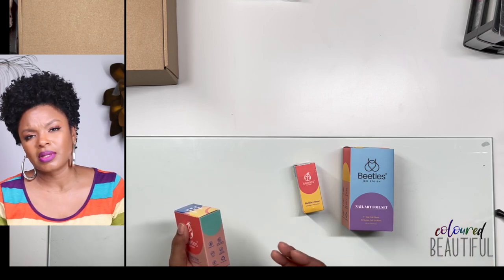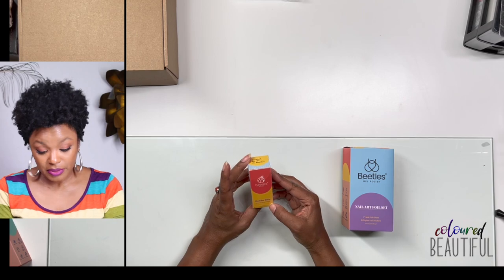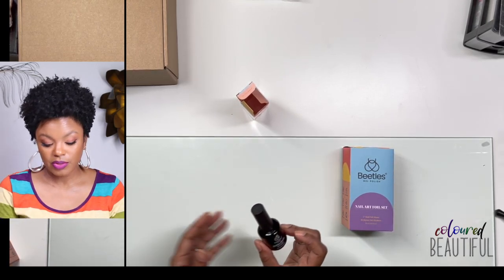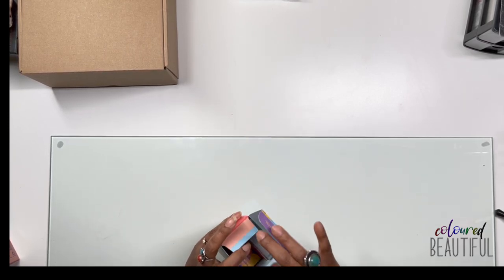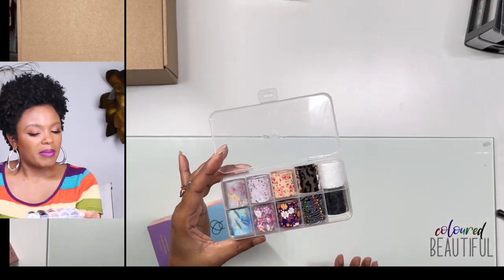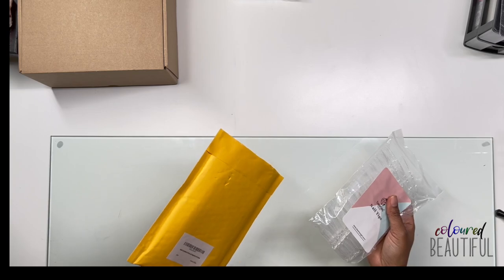Next, some random items: nail glue for nail tips — for the Apres, gel X, jelly tips, press-on method — you get two bottles, it's gel so you'll need a UV lamp to cure it. Then there's a builder gel I plan to use at the cuticle area for the press-on situation. Also a nail art foil set from Amazon, with lace foils which are the main reason I chose it — plus it comes with a nail art foil glue.